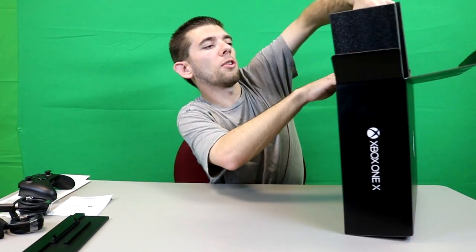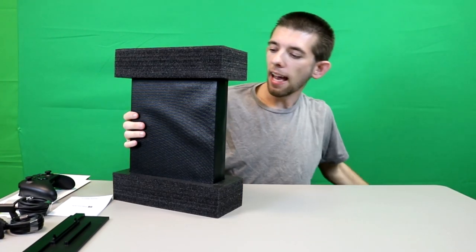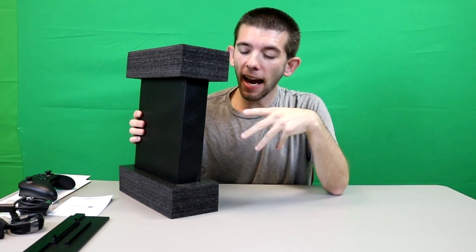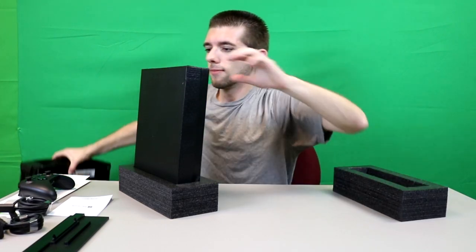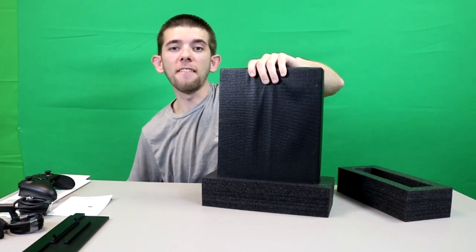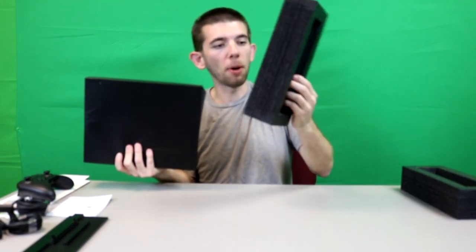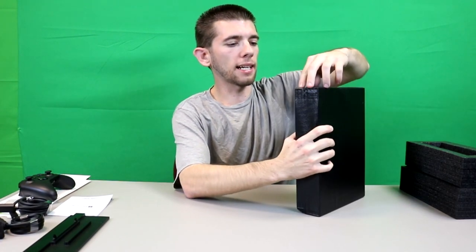Which means now all that's left is — holy crap, this thing is heavy — the console itself. I've seen plenty of YouTubers unbox theirs and they talk about how heavy it is, and I kept thinking to myself it can't possibly be that heavy. And in fact it's definitely a lot heavier than I expected — it's the heaviest Xbox console I've held. I like these thick foam pads that ensure the console is protected during shipping. Let's go ahead and get the plastic off.